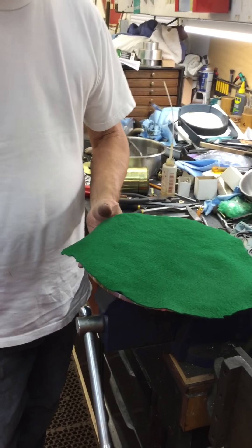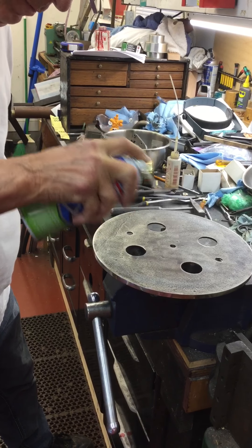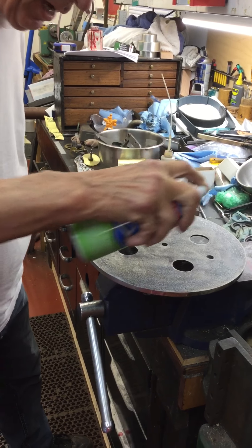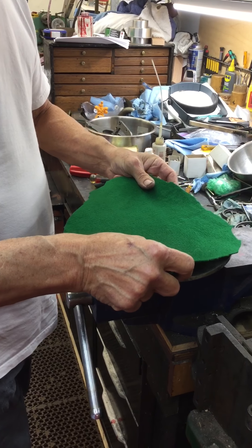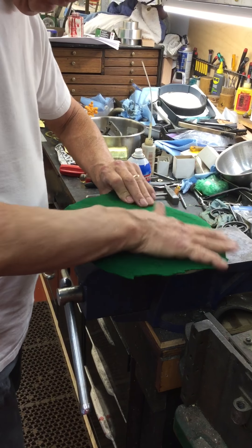So what I've done is I've cleaned it, I've cut out a piece of felt so it overhangs. Originally I think they shellacked them, and that's what you've got to clean off.